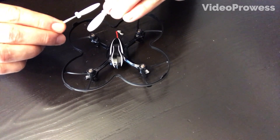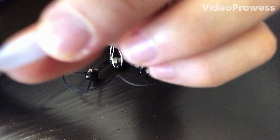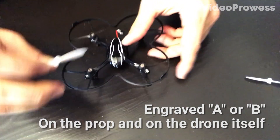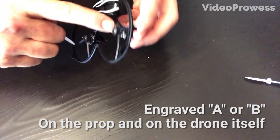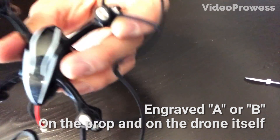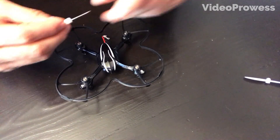Gather your propellers — two of each color, two white and two black. On the propeller itself there's either a small A or a small B, and that corresponds to a marking engraved on the drone as well. You want to look at your propeller and match it to either A or B on the drone motor.